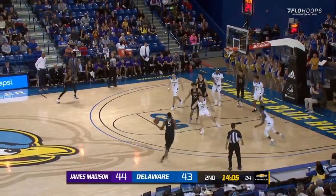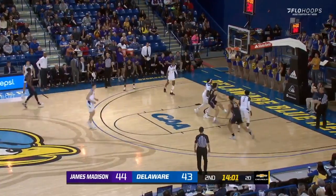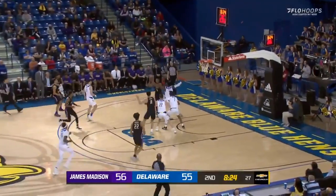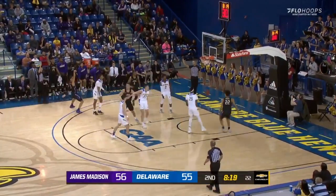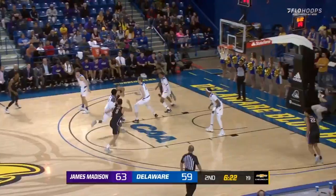Ball fake on the right side baseline, gives it out to Banks on the left wing — three taken — and that buries home from Lewis. Quickly left to right, Lewis from the stripe, kicks it out to the left wing — three — knocked down by Deshaun Parker of JMU. That's his first three, pull away.